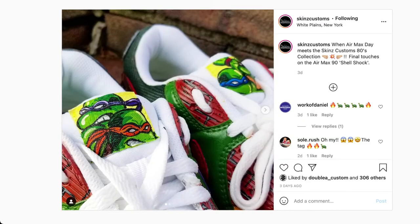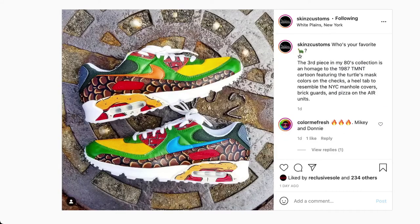On the tongue tags we got the custom design of the turtles — Donatello, Michelangelo, Leonardo, and Raphael. What a great custom put together by Skins Customs. We have the 1987 TMNT Cartoon Nike Air Max Custom.